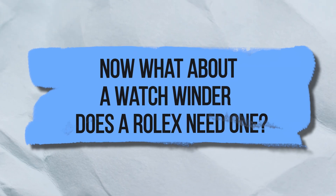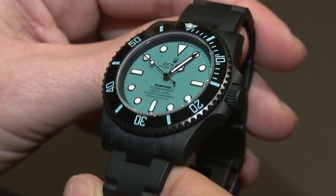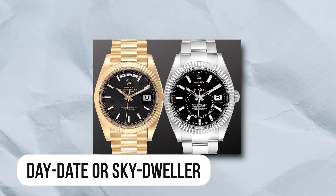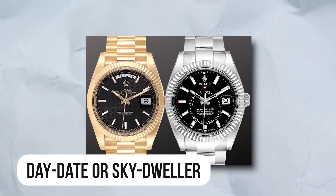Does a Rolex need a watch winder? Typically not. Most Rolex watches just tell the time and date, and many newer models even allow you to set the date in just a few seconds. Using a winder is optional, especially if you have a more sophisticated watch like a Day-Date or Sky-Dweller.